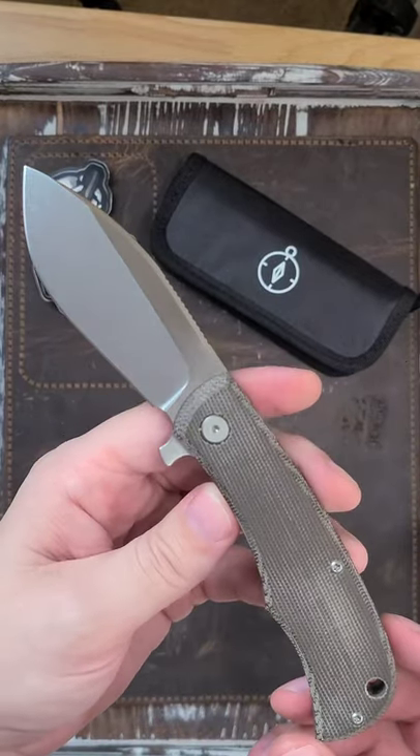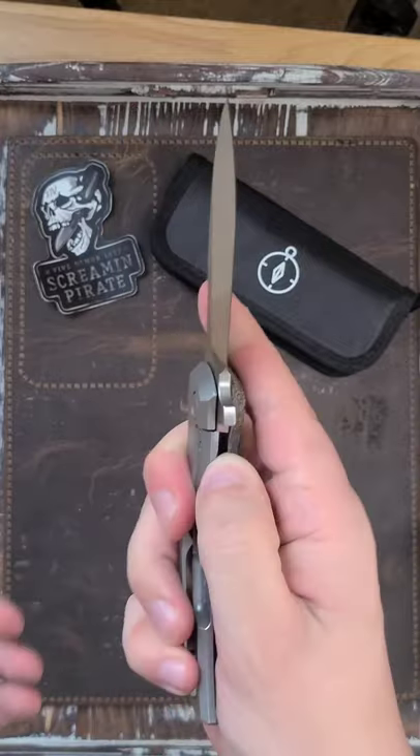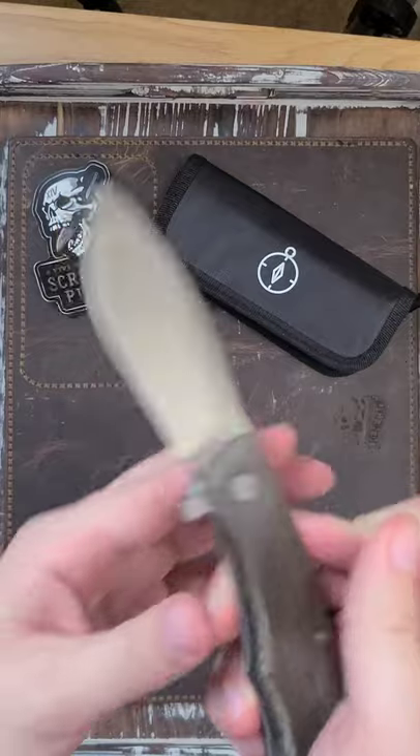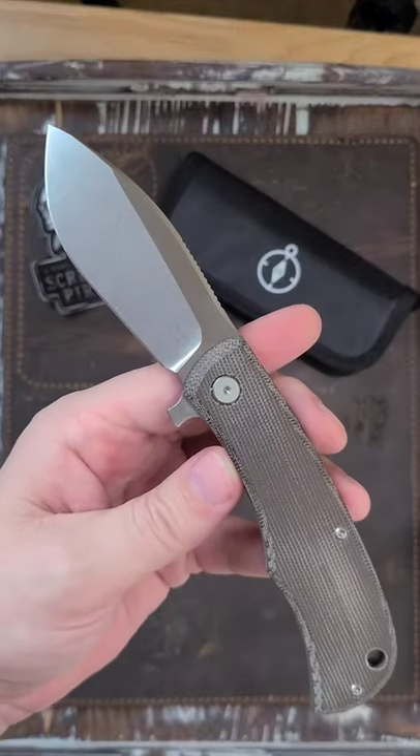Go check it all out. Again, affiliate link in the description — if you like the Nessie, go grab one for yourself. It helps the channel and it helps this great company come out with more knives. I'll see you guys on the next one.